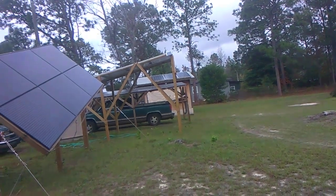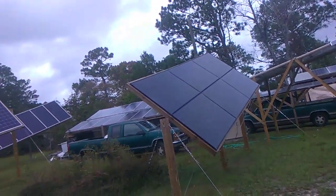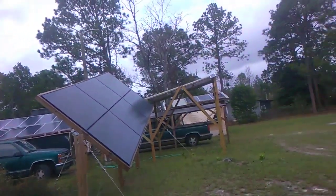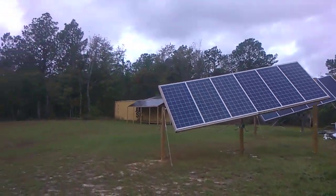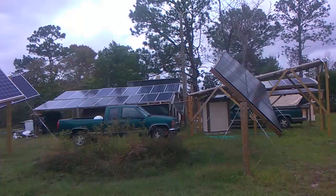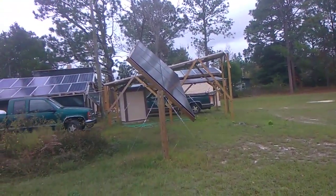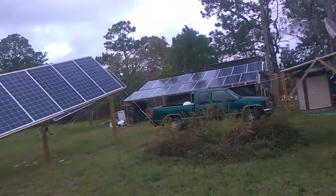Hey everyone, this is Bob from Hot Rock Central, and in today's video I'm going to go through how much solar panels do you really need. As you can see here, I've got solar panels scattered all over the place — 69 of them in all. Each one of them is 300 watts or better, for a grand total of about 22.5 kilowatts.